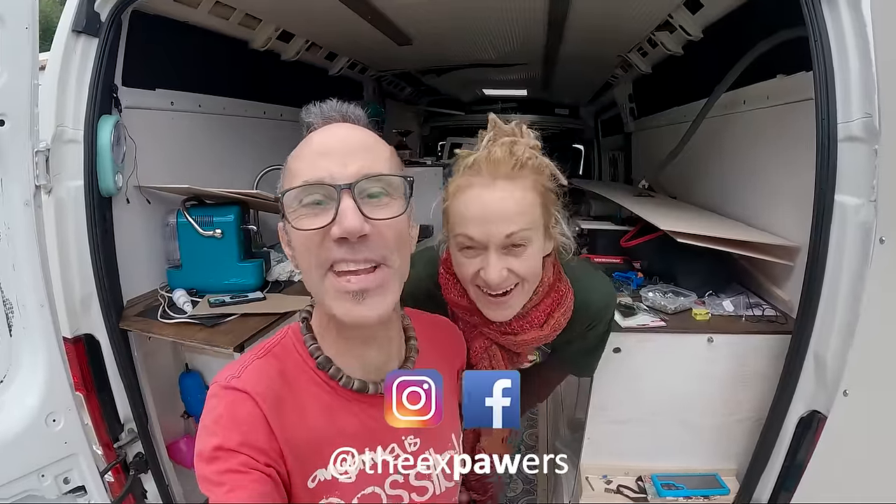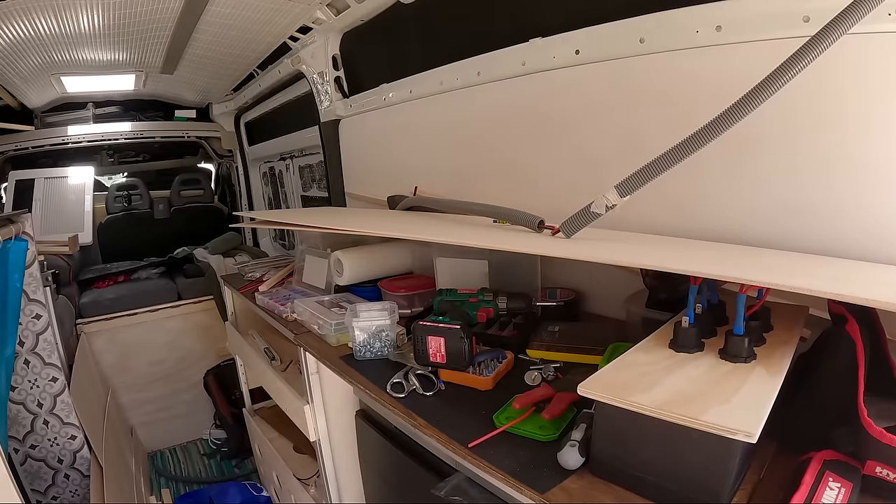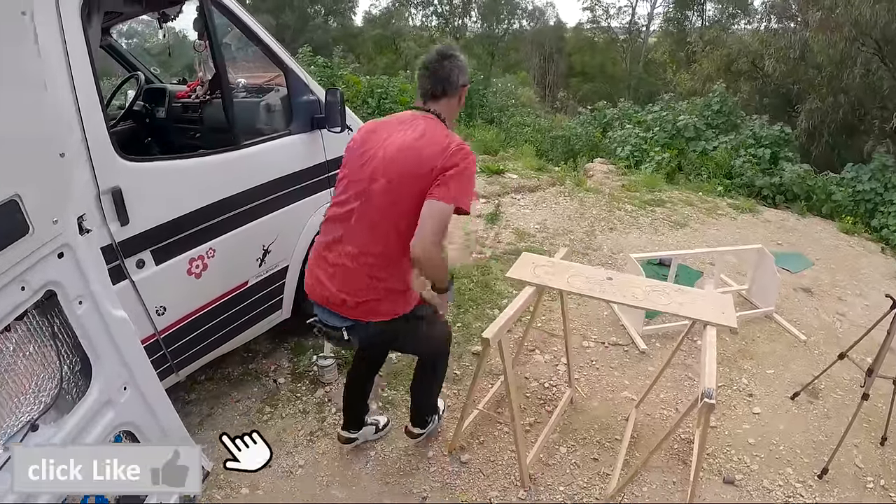Good morning guys, welcome back to the channel and welcome back to the 50-day challenge — that went out the window weeks ago didn't it! But we're really close now, like really close. I reckon another week, two max and we are done. I'm saying two weeks, and the van actually looks a lot worse than it actually is — as in like finished, complete.